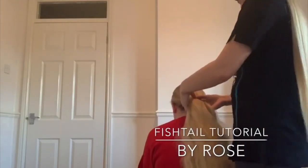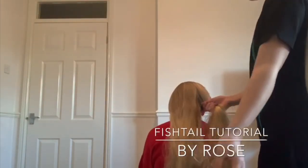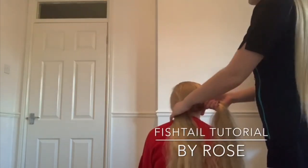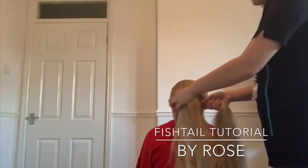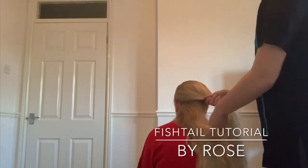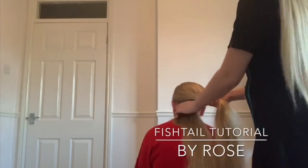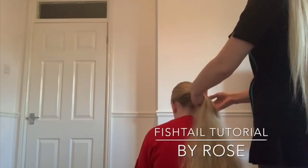So the first step is simple: split her hair in half. You grab a section from the left — you can start on the right, but I'm showing you the left — and you place it into the right. You have to make sure at all times it's tight, but it doesn't hurt the person you're doing the hair on.